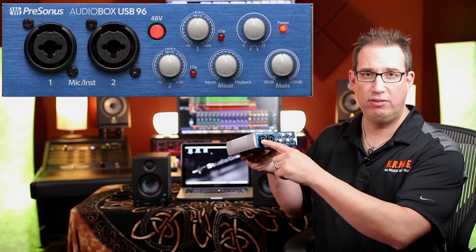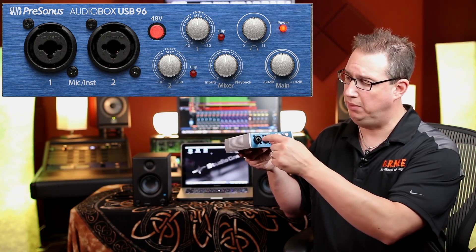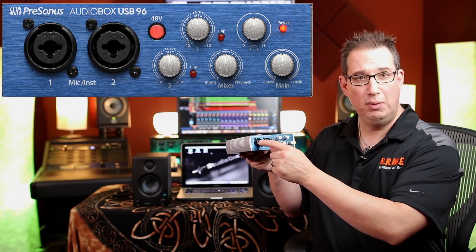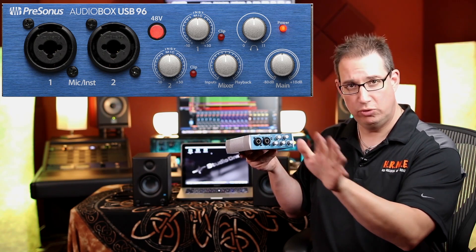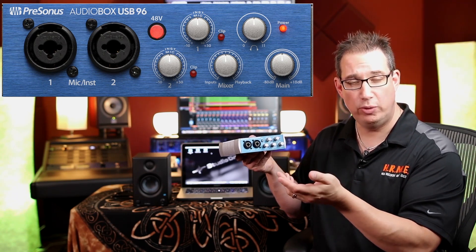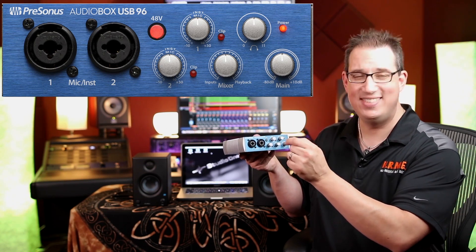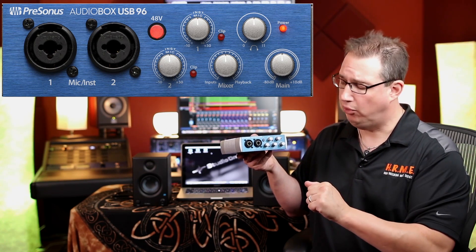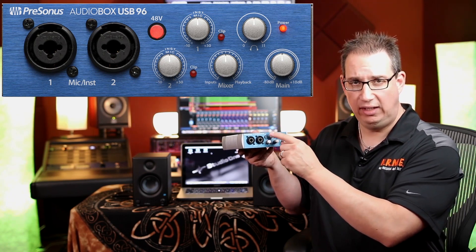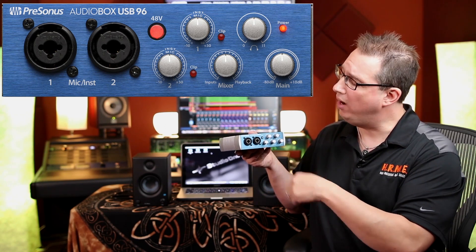On the left of the unit we have our two combo jacks, inputs one and two. These can accept either an XLR cable or an instrument cable, which we'll cover in a later section. Next to that we have our 48-volt phantom power switch. We want to make sure that for this section it is not pressed in — we're not activating the 48 volts.